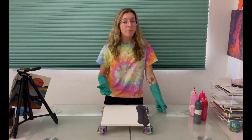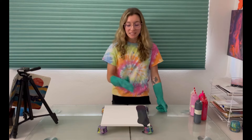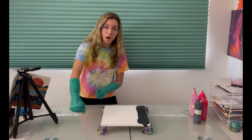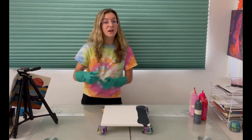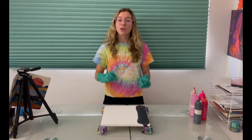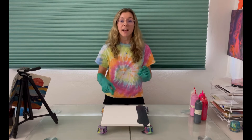If you're not familiar with how a swipe pour works, basically what we're gonna do is lay our colors down side by side and then we'll take this top color and swipe it, drag it over the rest of the colors, and it will create a cool lacing effect. I'm gonna alternate between using metallics and non-metallics and see what happens.